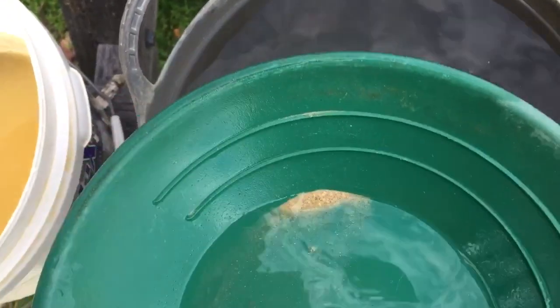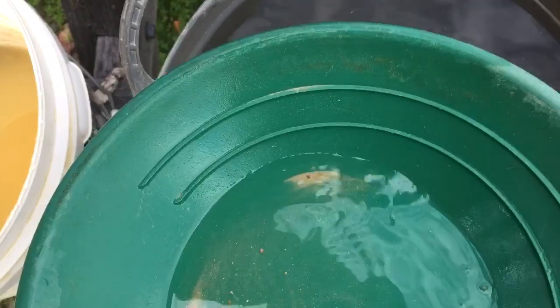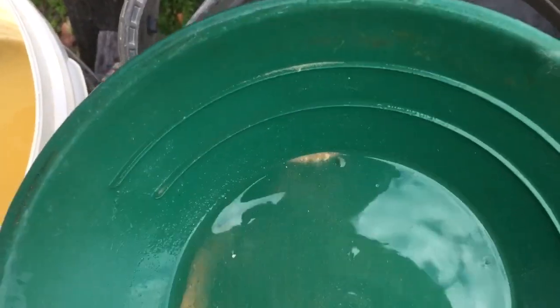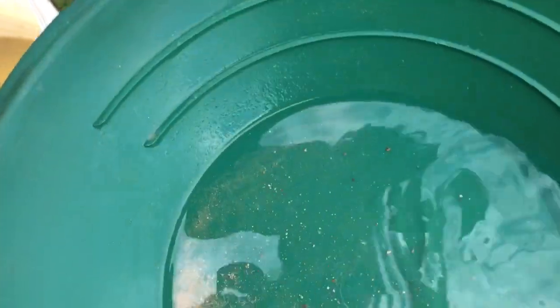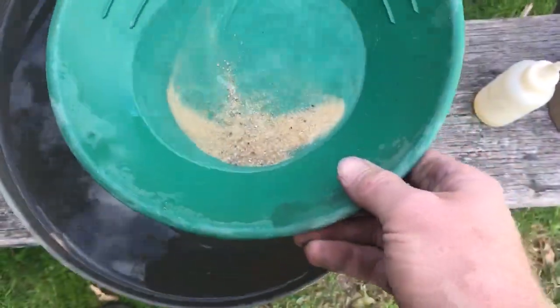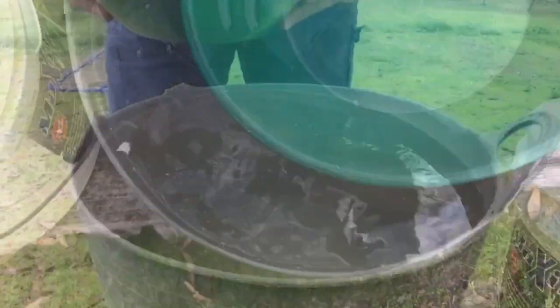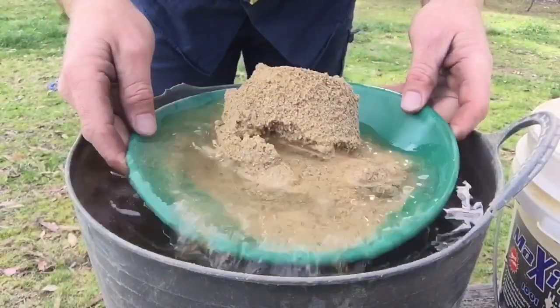Now I've got no idea how much gold is in those containers I dropped off — there could be none. Well, there was none in that spoonful. Then when you get your confidence up, you can really put a heap in the pan.